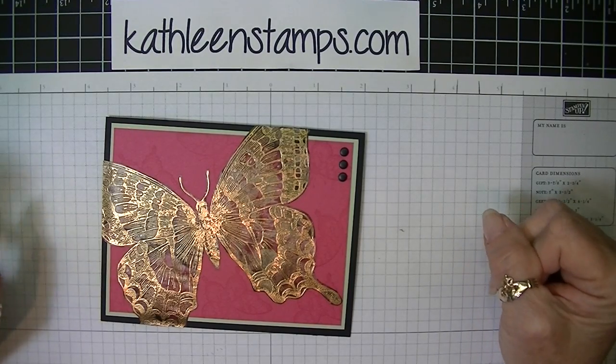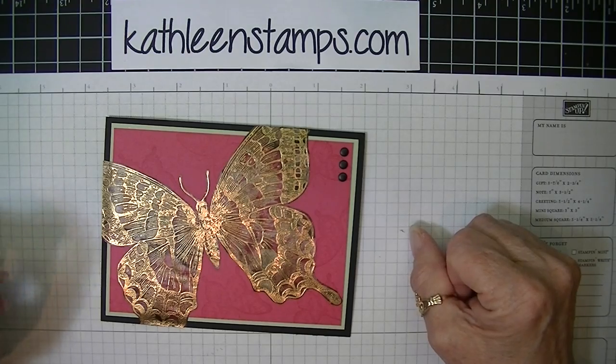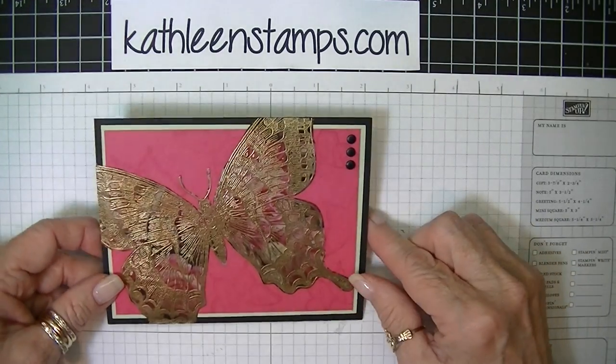Hi Stampers, this is Kathleen with KathleenStamps.com. Today I thought I would show you this technique of faux cloisonné.